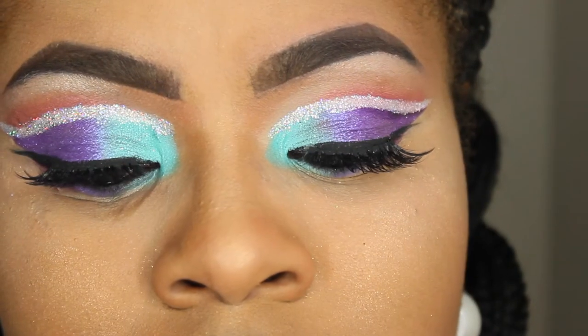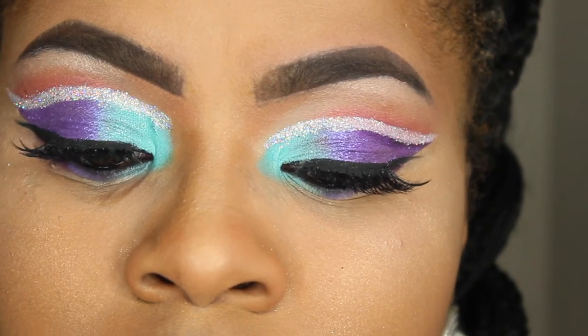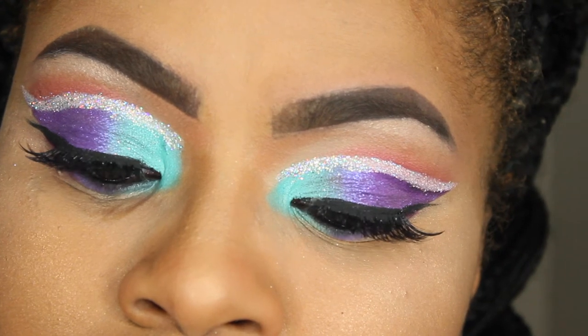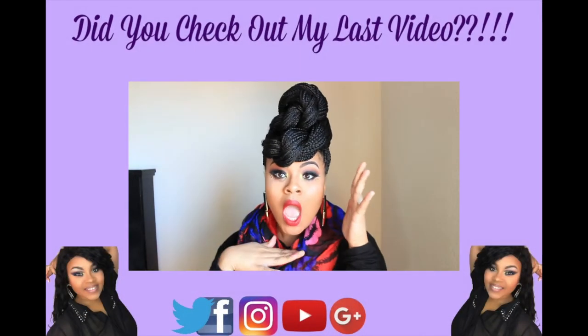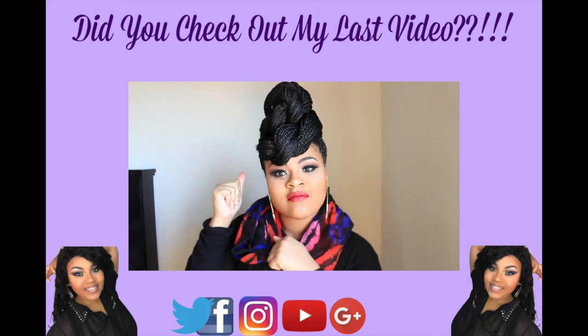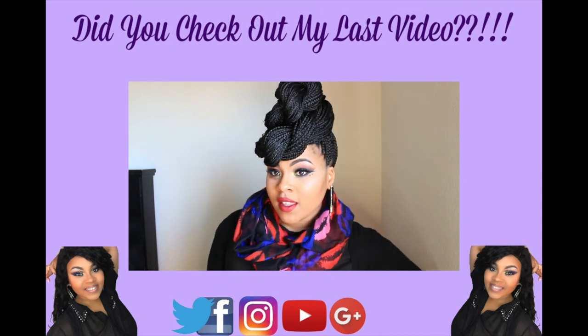Now this is the end result. I really hope that you guys enjoyed this look — it is super easy, super fun, and very glittery. Like I said, I love the glitter and it's very easy to create. So if you guys liked this video, definitely make sure to like, comment, subscribe, and thumbs up. Until next time, I will see all the beautiful dolls and gents in my next video. Peace out, y'all — y'all be easy.